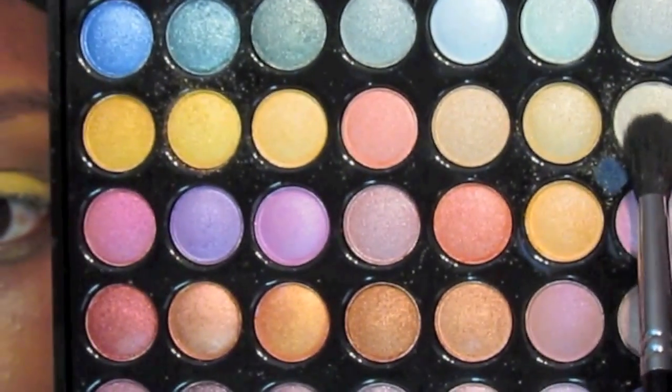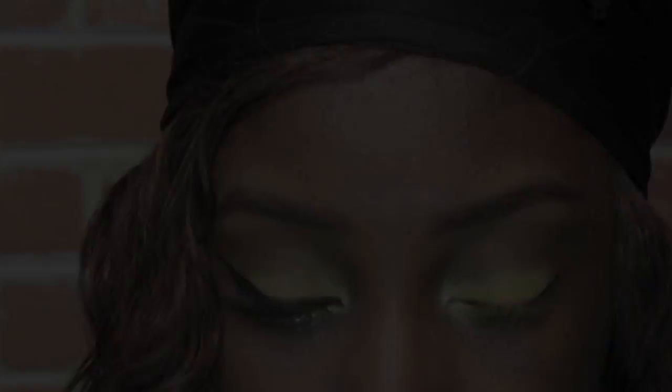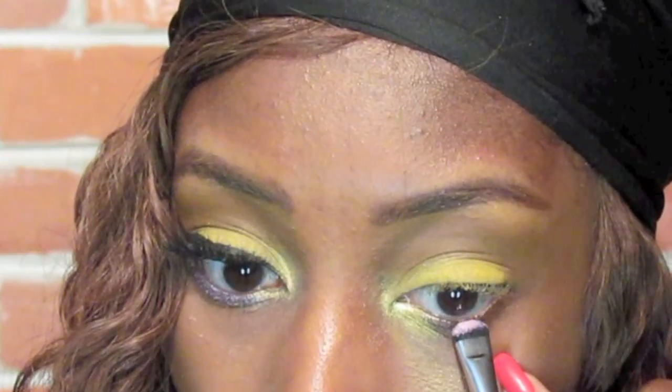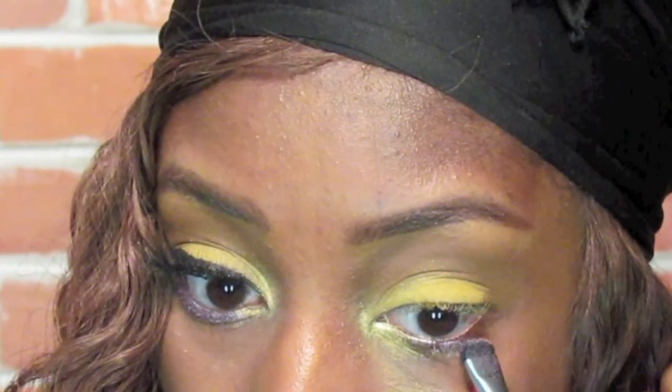Using that same palette, I'm going to use a fluffy dome brush to get a white gold color and place it in the inner tear duct. With that same palette, I'm taking a shimmery baby pink color and we're going to place this on the lower lash line.